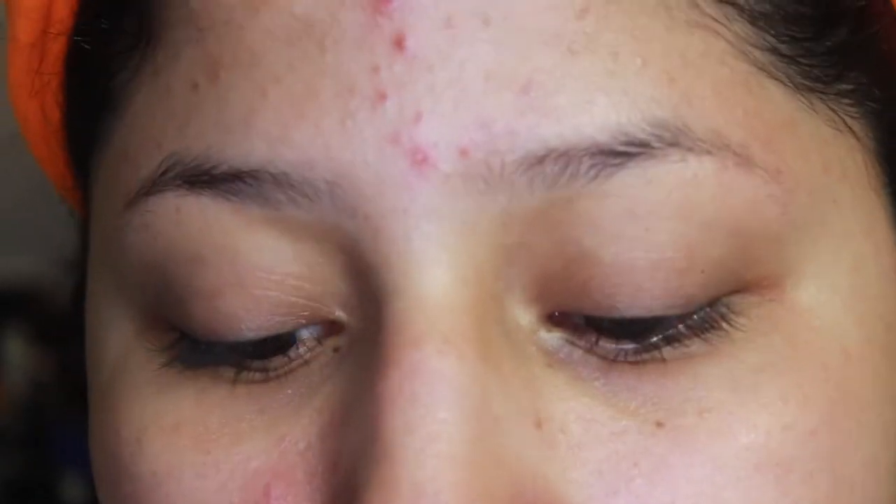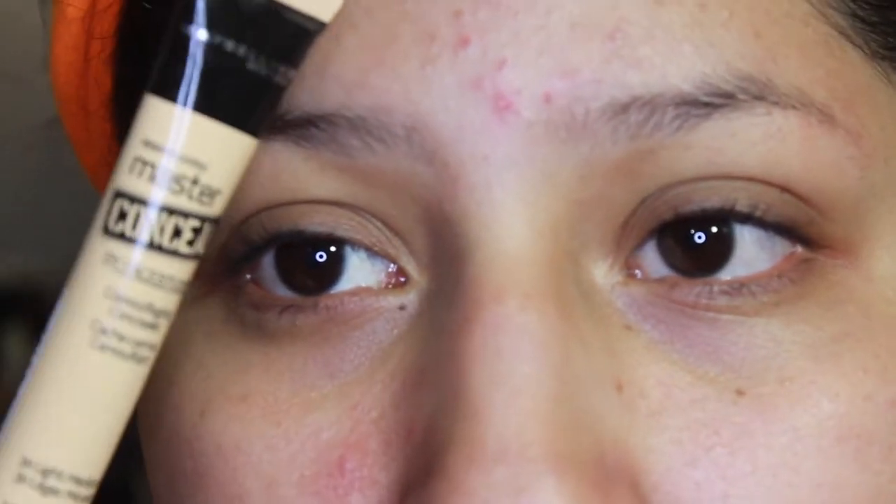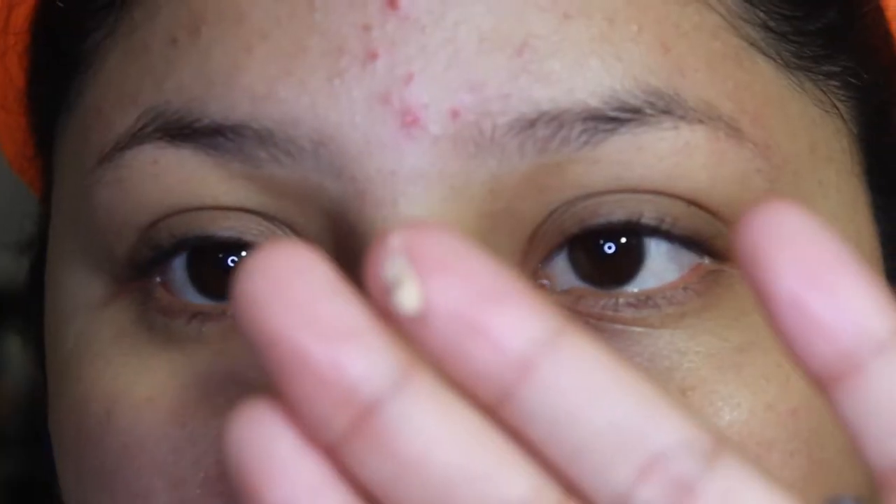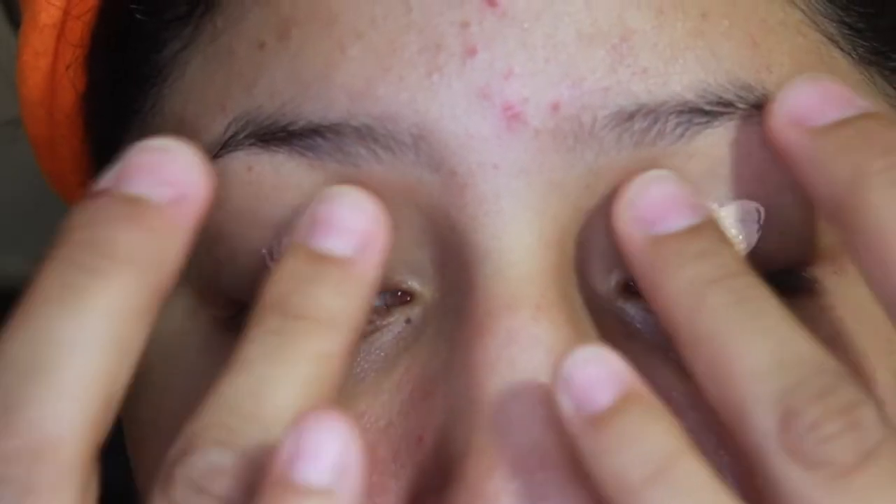We're going to start off on eyes. For the eyes, I'm going to be using the Maybelline Master Conceal in Light Medium to prime them. I just take a little dot, and I'm going to take this concealer brush by It Cosmetics — it's the Airbrush Concealer Brush — and I'm just going to buff all this out.